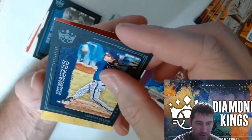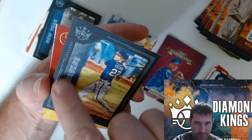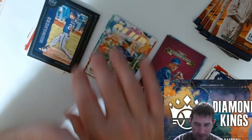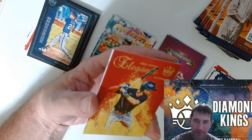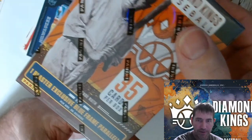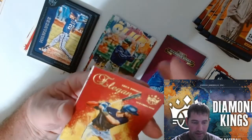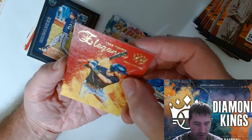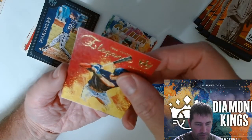Turned over — it's one of these bordered ones, that must be the blue frame parallel. One blaster exclusive blue frame parallel, that's gotta be it. Trea Turner — Washington elegant.